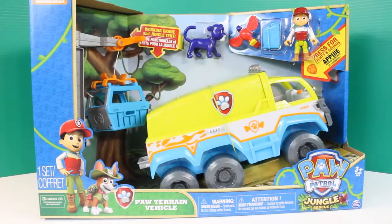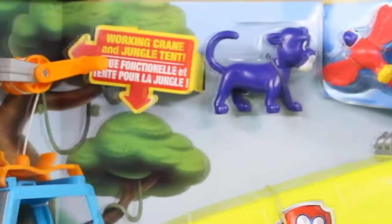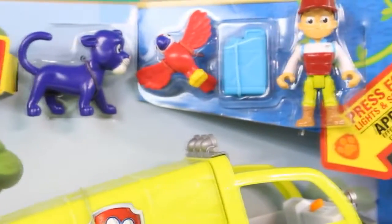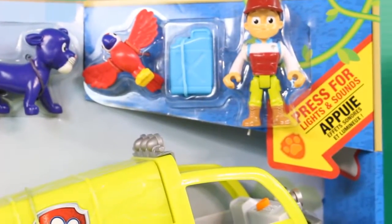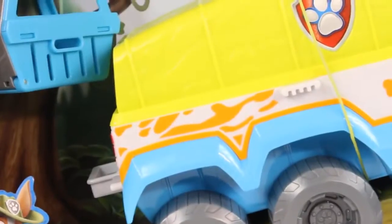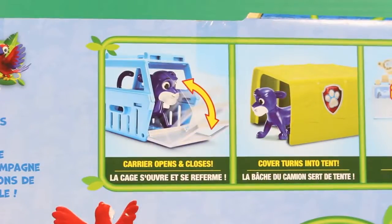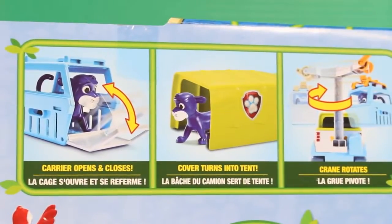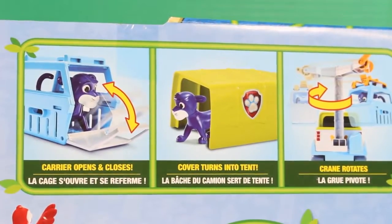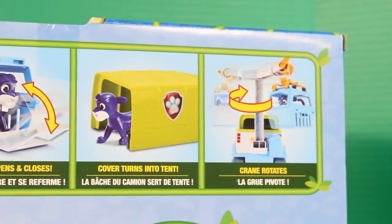Next we're going to open up the Paw Terrain vehicle. Check out this awesome crane. It comes with a blue jaguar, a parrot, a rider, and a gasoline can. An awesome Paw Terrain vehicle — this is going to be so much fun! Looks like the blue jaguar comes with a carrier that can open and close. You can use the cover of the Paw Terrain vehicle as a tent, and the crane rotates all around.